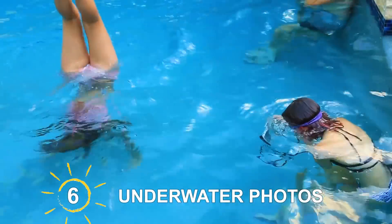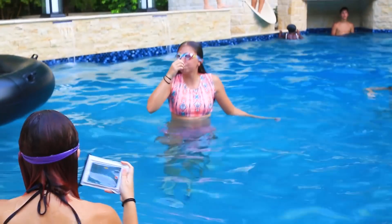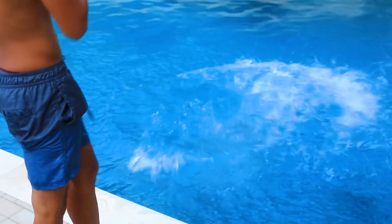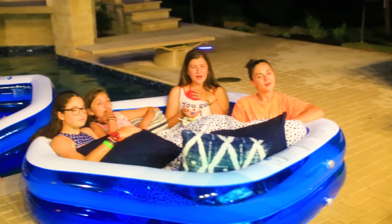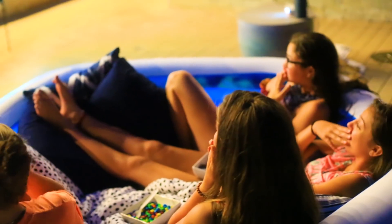These awesome waterproof phone cases are perfect for getting lots of cool underwater pictures and videos so that we can always remember what an epic pool party we had. Another fun thing to do after everybody is done swimming is to set up a screen and some speakers with a projector and watch a movie outside. You can actually get these blow-up pools from Walmart or any local grocery store, and then you can watch the movie while in the pool or put the pool on the deck and sit up there.